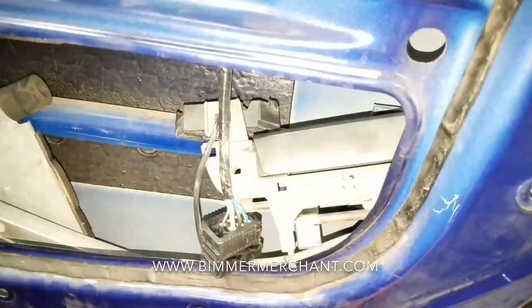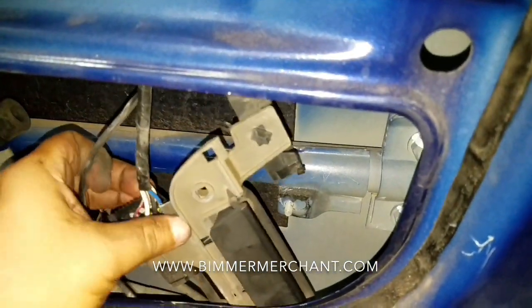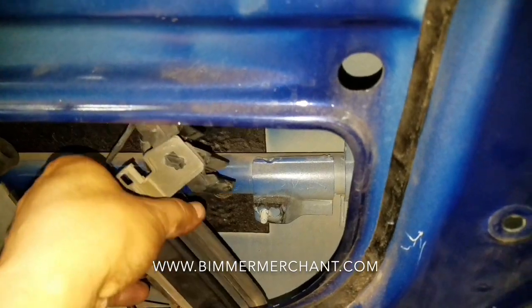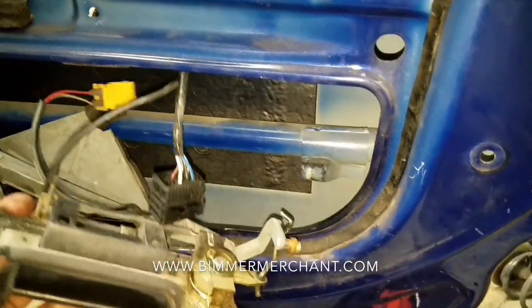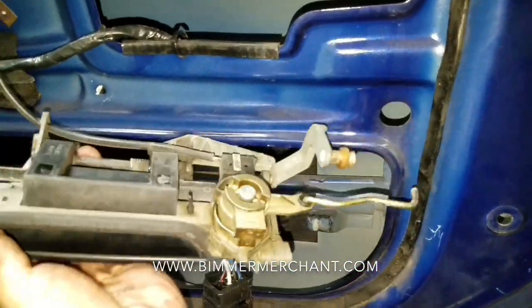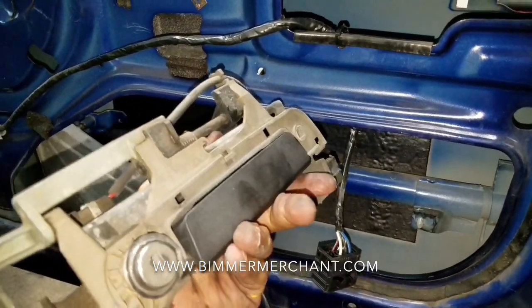At this point you're pretty much done. You push it forward and it comes out. If you can catch it, awesome — if you have somebody else helping you, make sure they're at the other end ready to catch it. This is how you remove the passenger side handle, and the same process works on the driver's side.